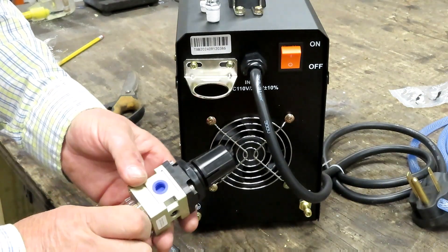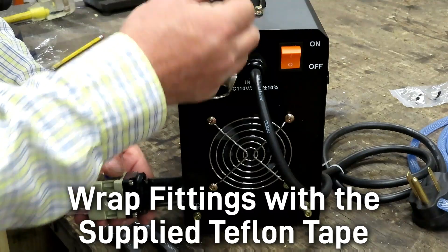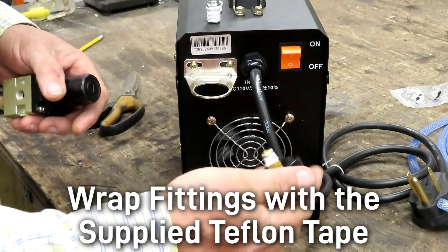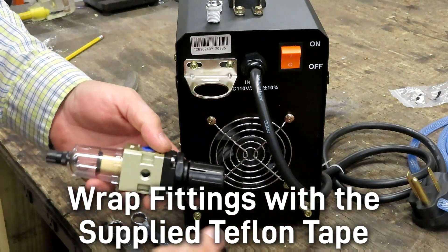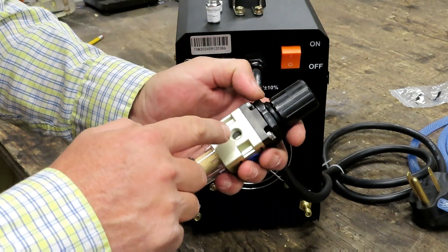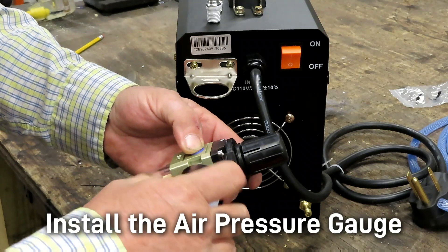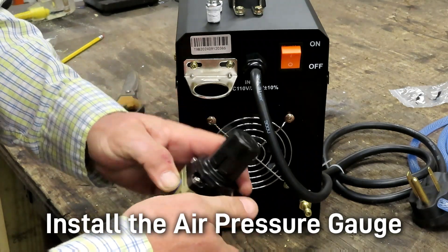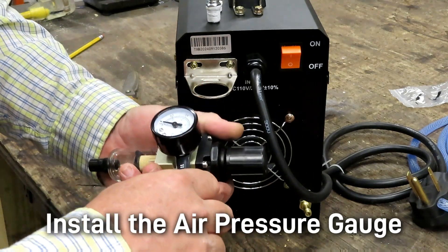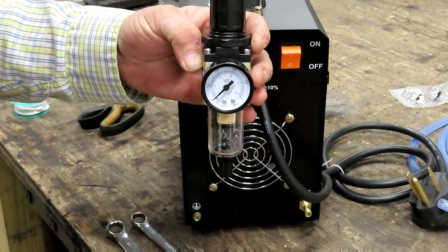For this next step we're going to prepare our pressure regulator for installation. Make sure that you've wrapped the ends of your barbs and the end of your gauge with the supplied Teflon tape. You're looking at the in port and the out port. Take the unlabeled port in the middle and screw in your gauge, then use an 11 millimeter or seven-sixteenths wrench and snug it up until it's set so you can read it.